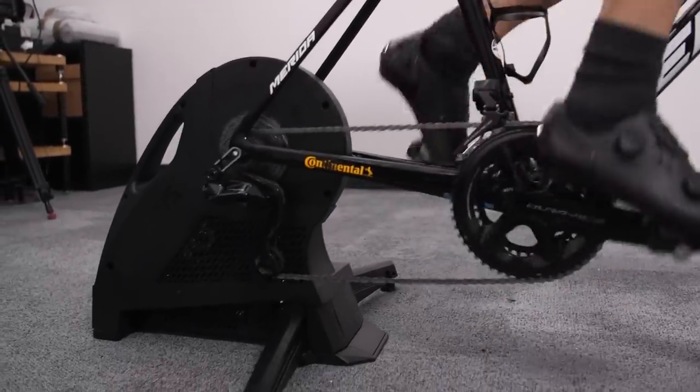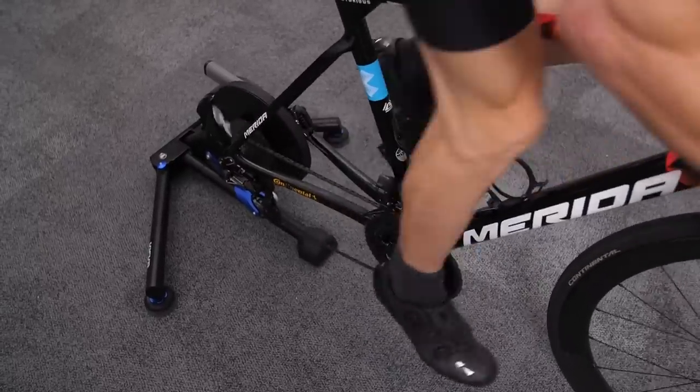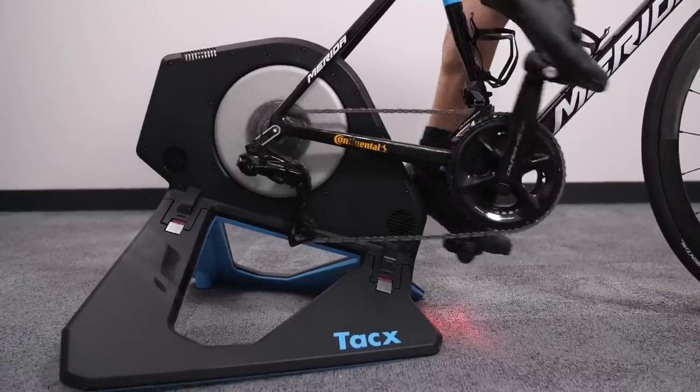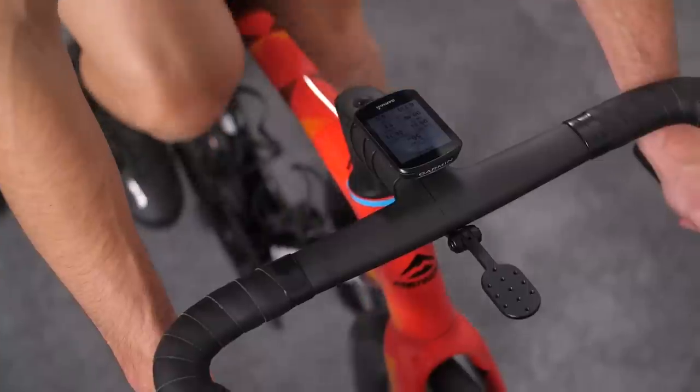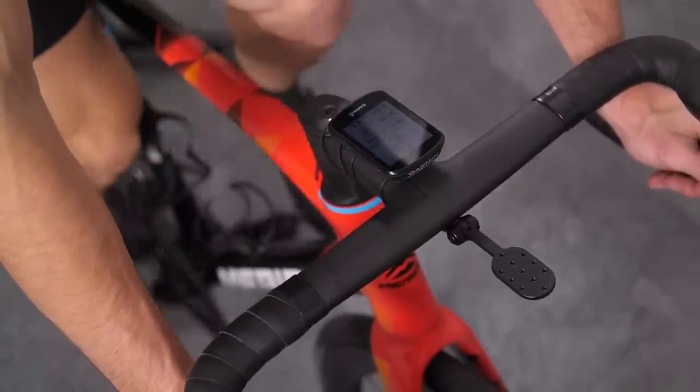Stefan tested all four of these. Now that he lives in Wales, he was no doubt grateful to come in out of the rain and perform power tests comparing each one against two separate power meters. So for the power tests, Stefan triple-recorded each turbo against two other power meters: a Shimano Dura-Ace crankset and some Garmin Vector 3 pedals.